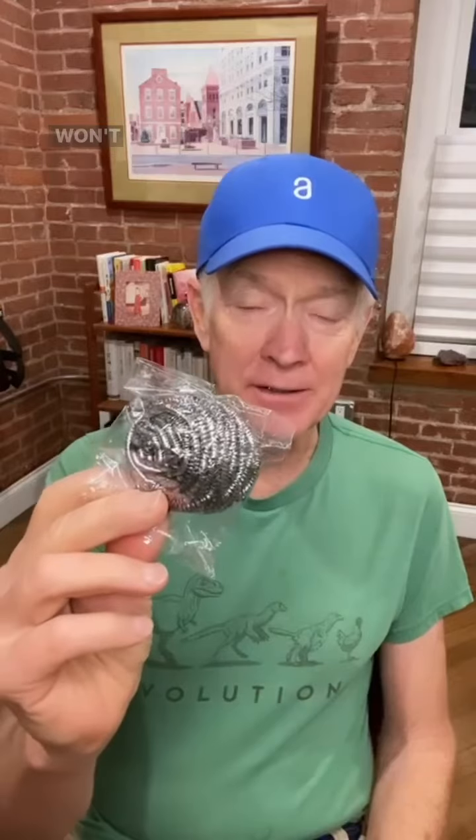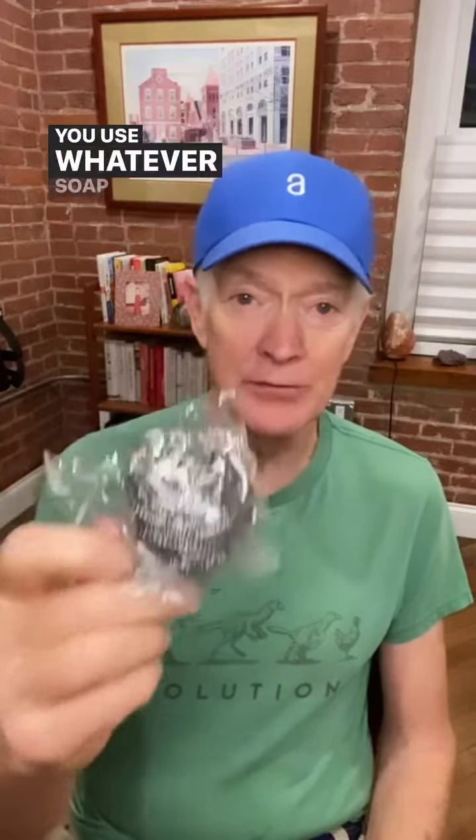That is a stainless steel scouring pad. It won't rust and isn't full of any kind of soap whatsoever — you use whatever soap you want. Non-toxic, of course.